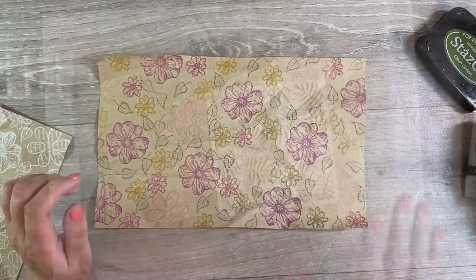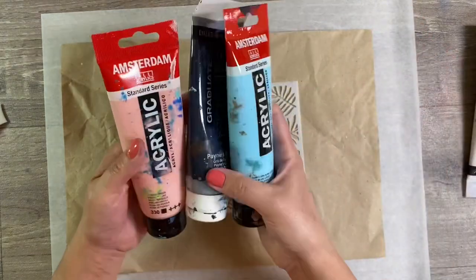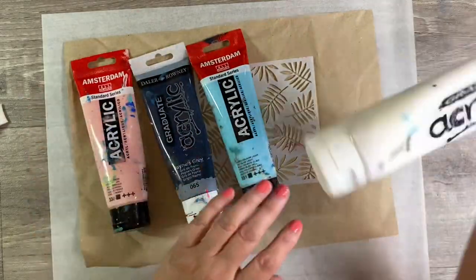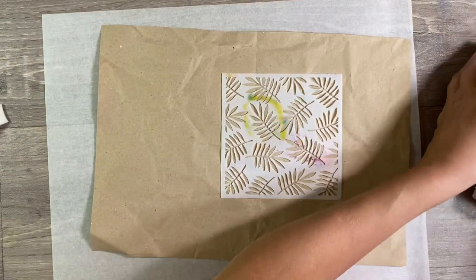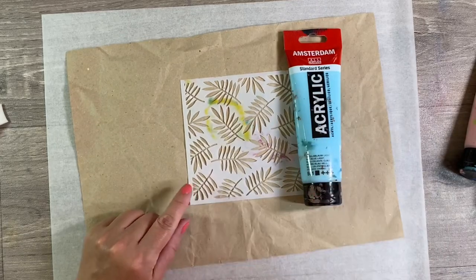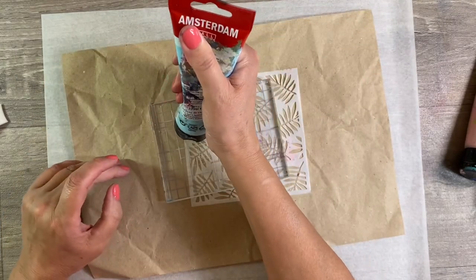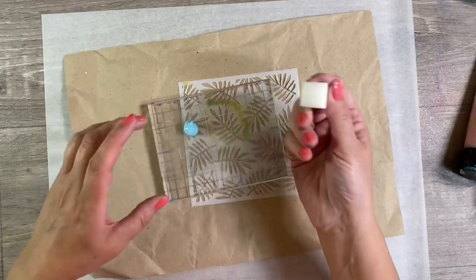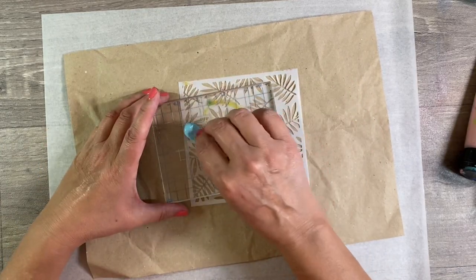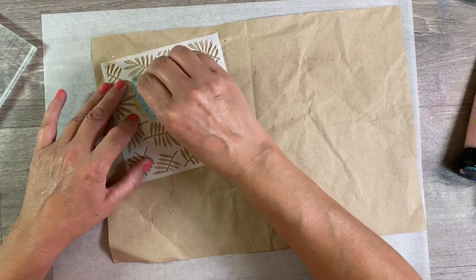Isn't that pretty? So let's do one with a stencil. I've pulled out four of my favourite colours: Persian Rose, Payne's Grey, Sky Blue Light, and White. I'm going to start off with my favourite colour, Sky Blue Light. I'll put some of this out onto a palette and use one of these little makeup sponges. What I'm going to do is just stamp some of the paint on randomly all over my background.